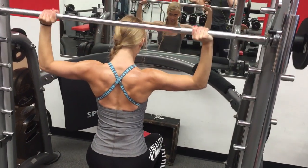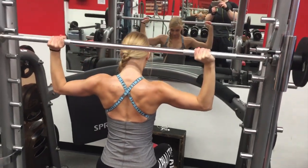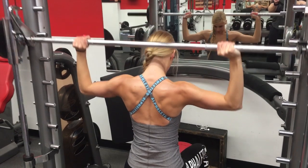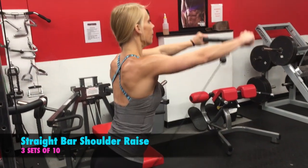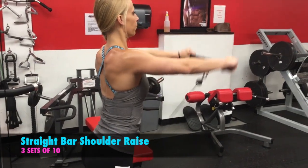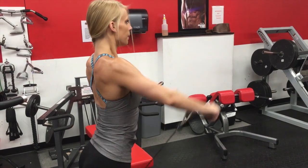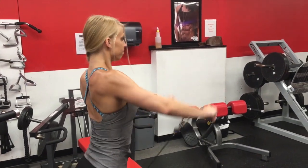Right here I'm doing behind the head shoulder press with the Smith machine. This was one of my last workouts or exercises, so this was a little difficult — as you can see, I was having a hard time. This was actually the straight bar shoulder raise, the last exercise I did of the day, and I am really struggling at the end of this set. As you can see, I can hardly even get that 10th one up.